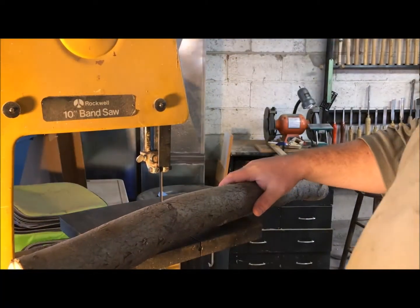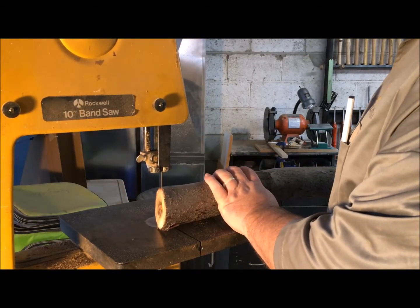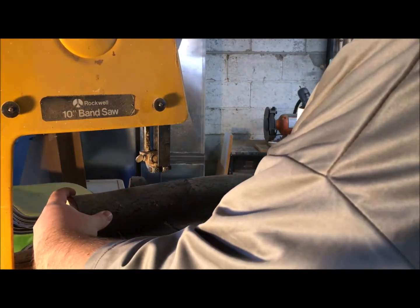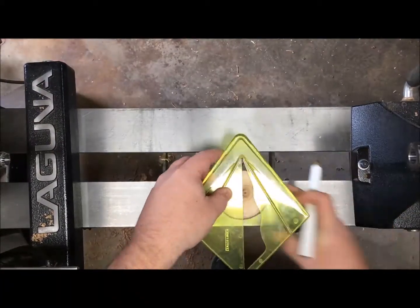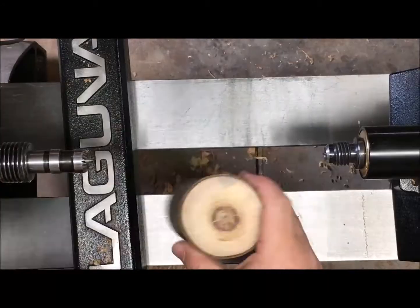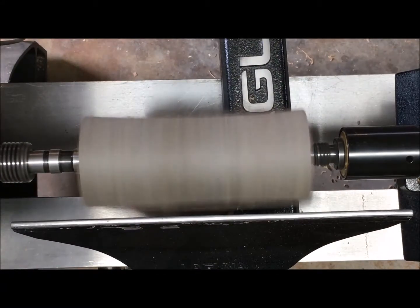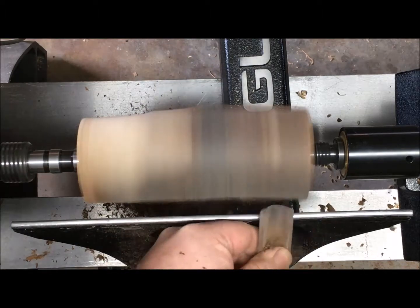We're going to start with a cherry branch that I got from my neighbor. It's very dry so I'm going to cut off the checked end and make a blank out of it. To mark the center on this round piece I'm just going to make a bunch of lines and estimate where the center would be. I just don't want to put my centers where the pith is because that could split the piece of wood.